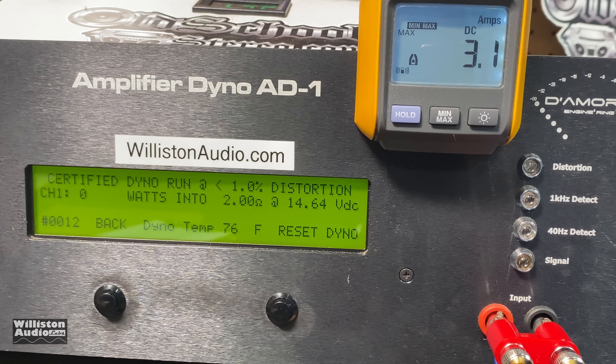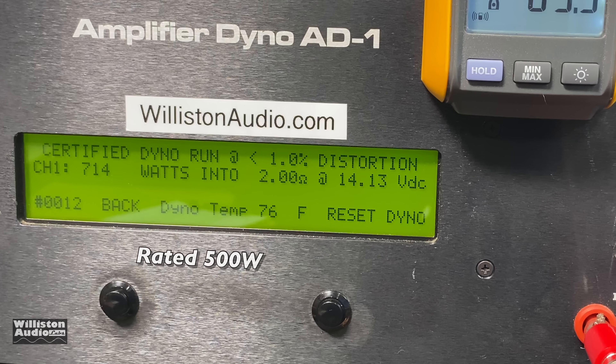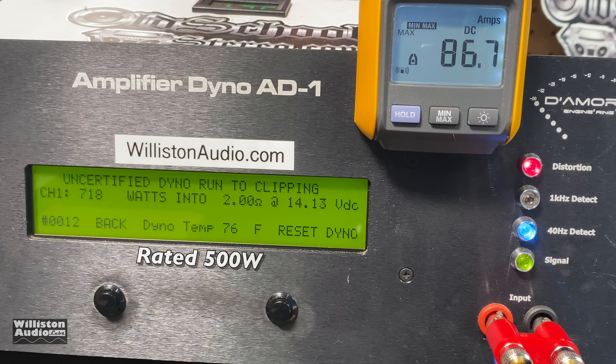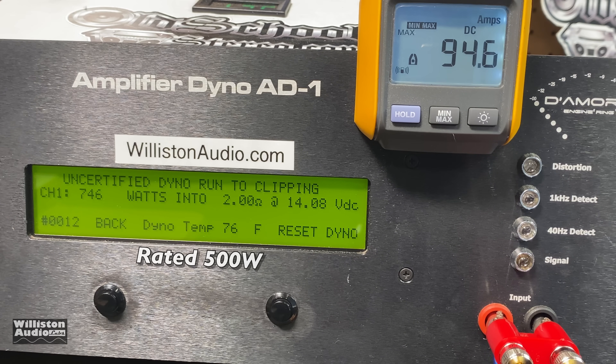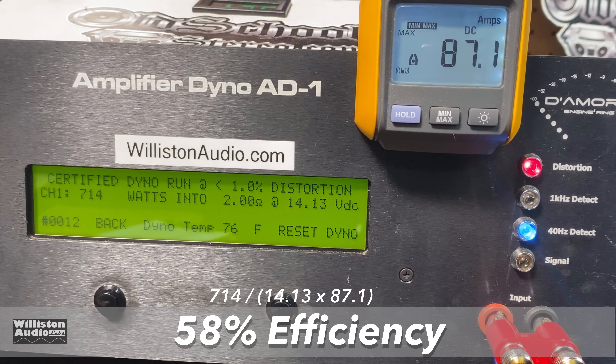Next up, let's try 2 ohms — rated 500 watts at ultra-low THD. First test takes us up to 1% THD, and yeah boy, get ready: 714 watts! That's what big D is talking about — it's always a good feeling to see an amplifier do well compared to its ratings. Uncertified takes us up to the clipping point, and with power guard enabled we still got 746 watts at 14.54 volts. The dynamic run at 2 ohms gives us 867 watts at 14.28 volts.